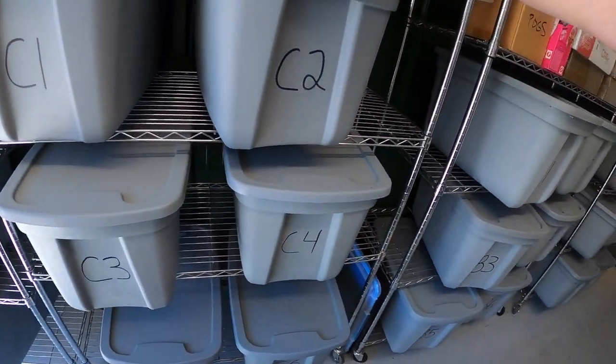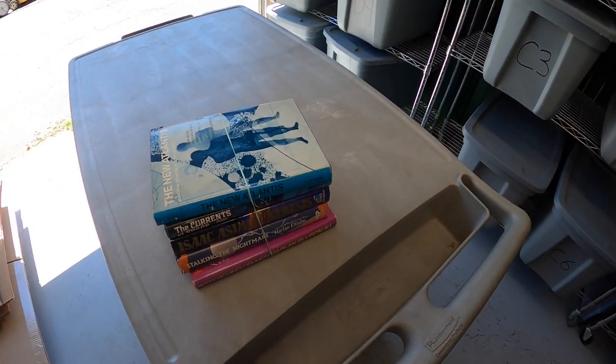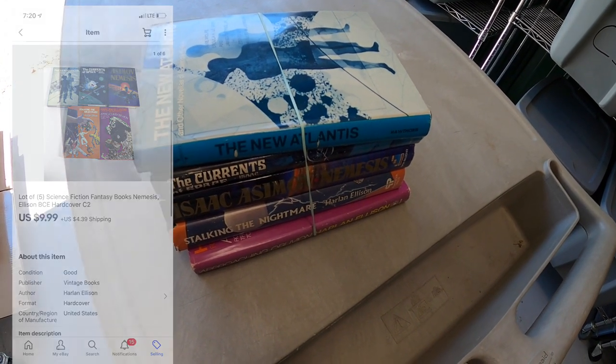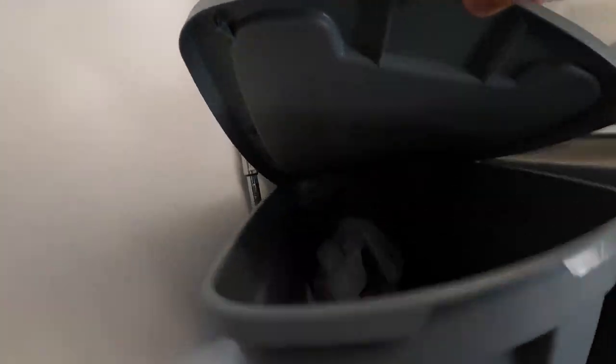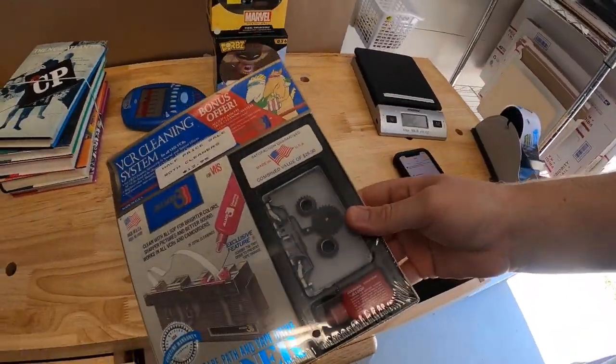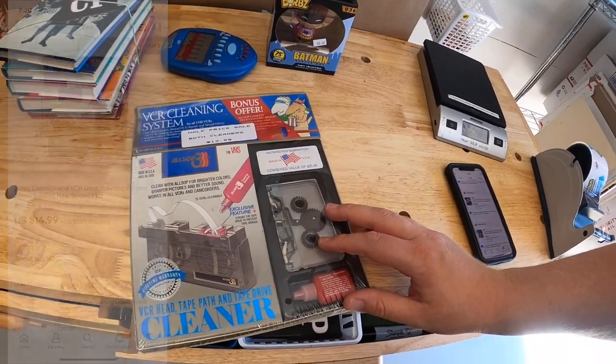I also sold some science fiction books — a lot of five. Got these at a garage sale a few weeks ago for $0.10 each and they sold for $9.99 plus shipping. Next thing is in F1 — a brand new VCR cleaner, sealed from the early 90s, which sold for $14.99 plus shipping.